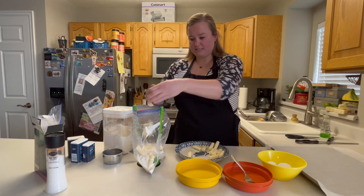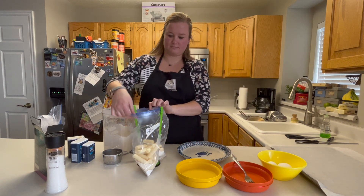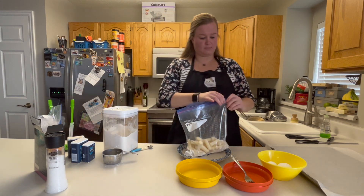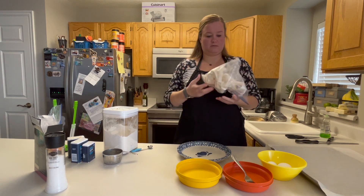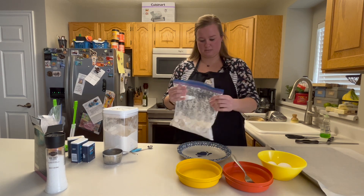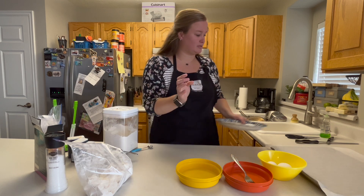Throw all of these in here. I'm going to toss them around. Okay, it doesn't take much for this. I'm going to set these aside and get the rest of everything else going.